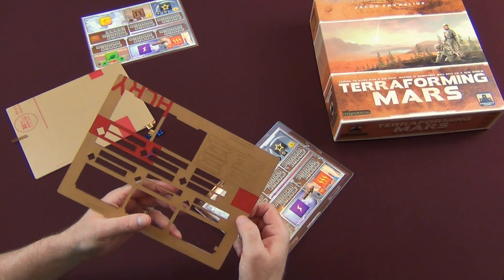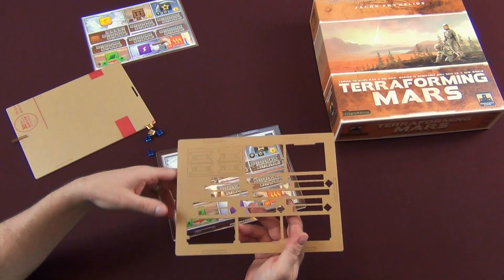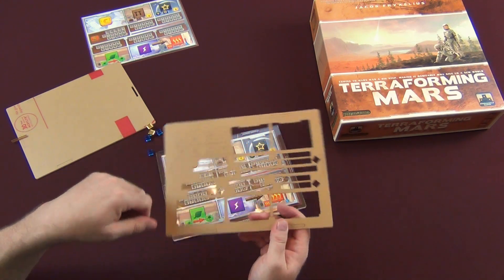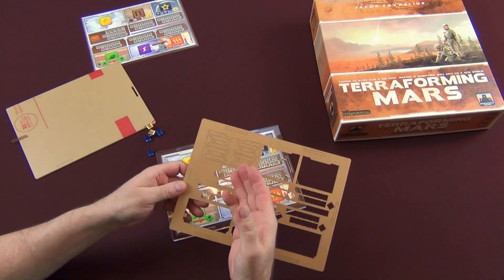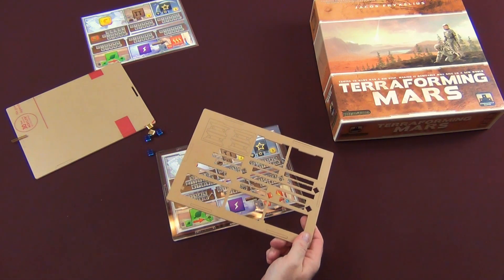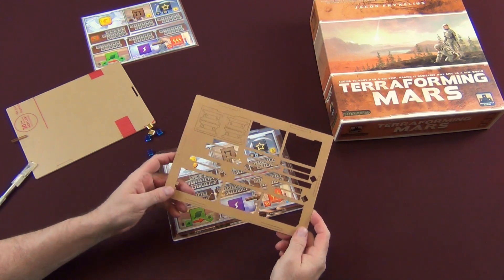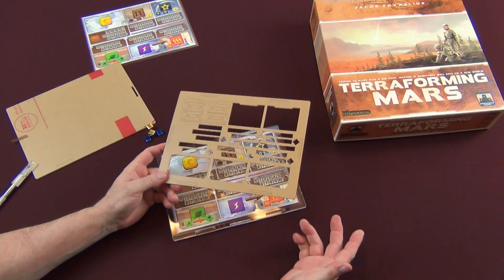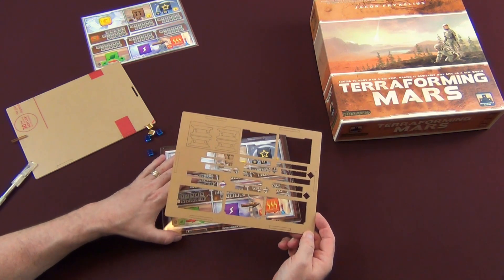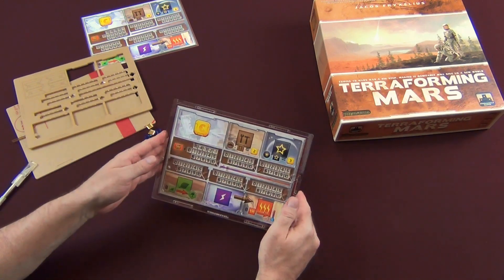These pieces also have that little BB break-off tab — you pull it and then you can pull the backing off very easily. Because of the slots opened up for the resource cubes, this is going to be a little more difficult — not hard, but you'll need to pay closer attention. Pull from the side where there's more space, then slide it across. In the thin areas, if you run into problems, take an exacto knife and slide it right under to pull the backing off. You don't want to use a fingernail since you're keeping fingerprints and oils off the acrylic so it doesn't look ugly.